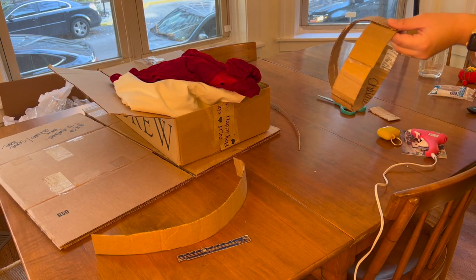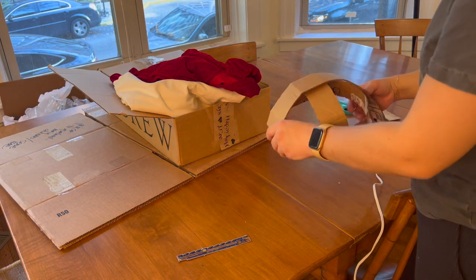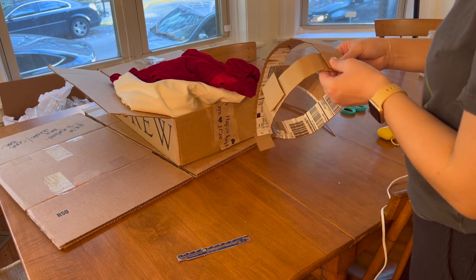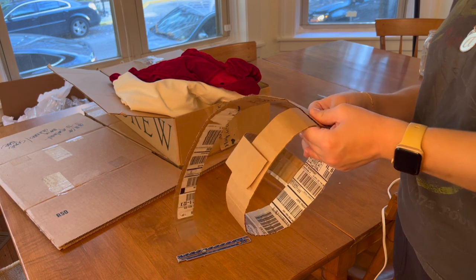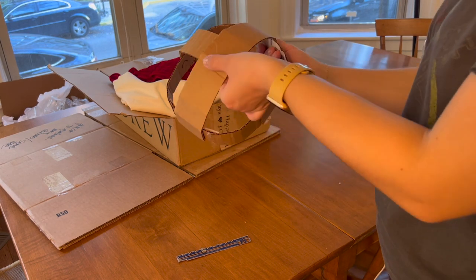Basically what I did here was hot glue the base temple part together, then cut out strips — they say one and a half inches but mine are probably closer to three inches because I have an adult big head. I cut out two more strips and placed them perpendicular to one another on the little base part. It looks like such a dork fit but it's perfect — the perfect fit. It's going to be great.